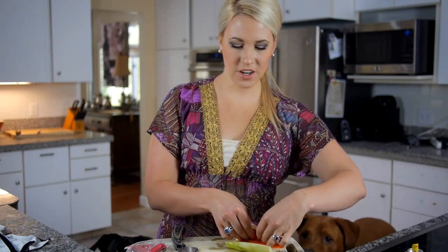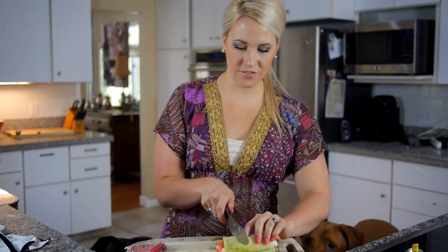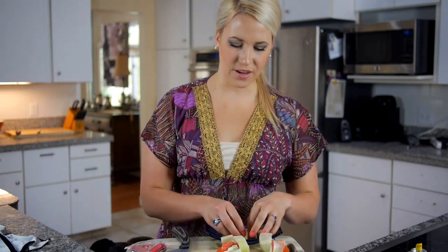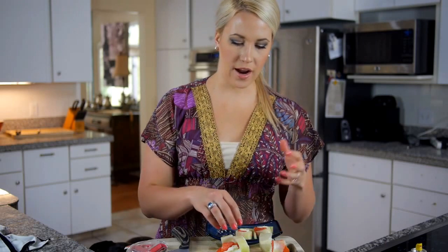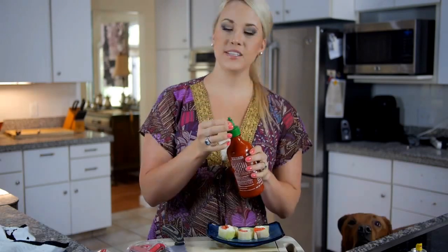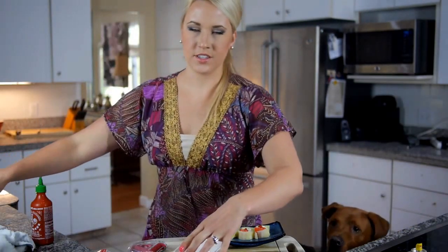Once you have everything in your cucumber, push it to one end and roll it up, then slice it into a few pieces — I like mine pretty thick. If you're like me, you have sushi plates, so go ahead and plate yours up really pretty. This makes a great lunch, snack, or appetizer for guests. Garnish with a little dollop of sriracha for some heat and serve with soy sauce for dipping. Sushi and soy sauce are soy happy together.